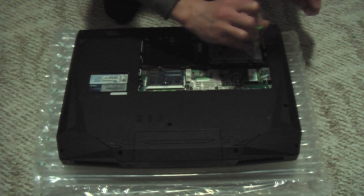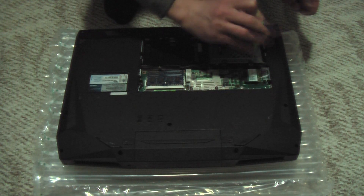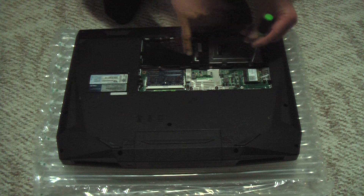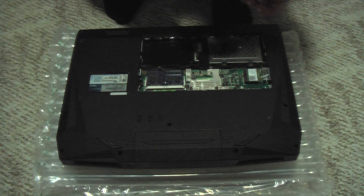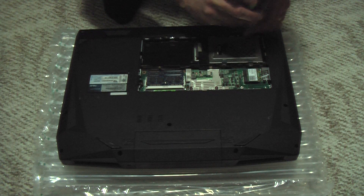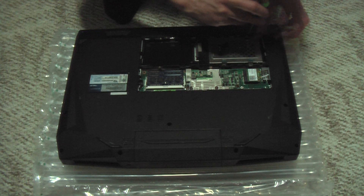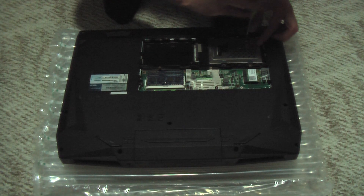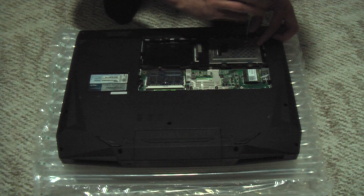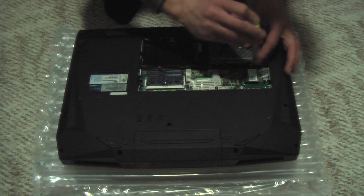Now if I were doing any real laptop repair — getting into daughter boards, motherboard, video card, or processor — I would definitely have a full static-safe grounded mat and wrist strap. But for something like this, as long as I don't have any static electricity on my body, there aren't many sensitive components even exposed that you have to handle — actually none.